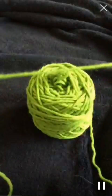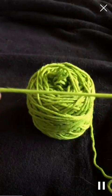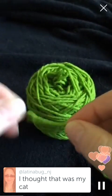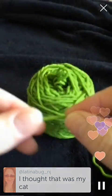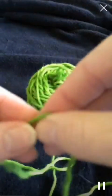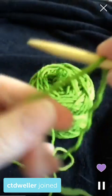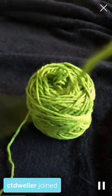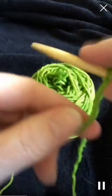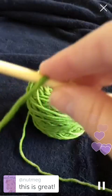Now I'll show you the long tail. With the long tail you need double the length - well, it uses two lengths of yarn. For those of you who haven't joined my broadcast before, I'm terrible at teaching, so bear with me. I have a hard time expressing myself, so if there's something you don't understand, just let me know. So this is called the long tail because it uses about double the length of yarn that you need.